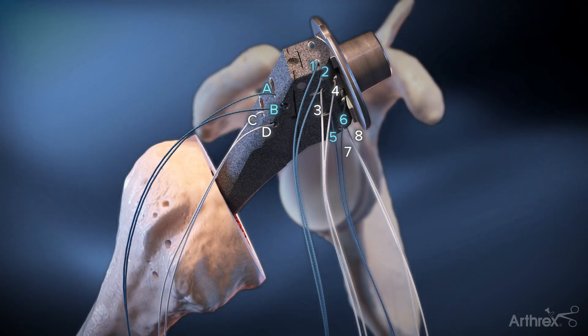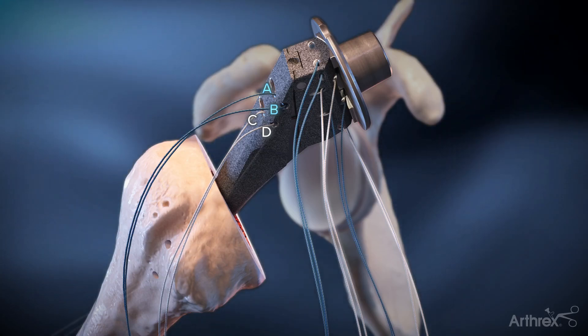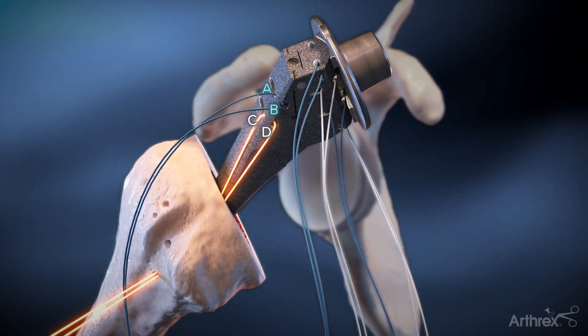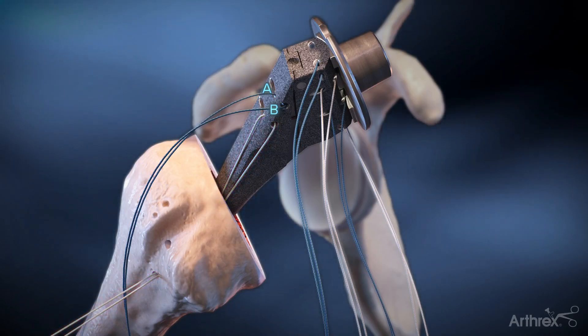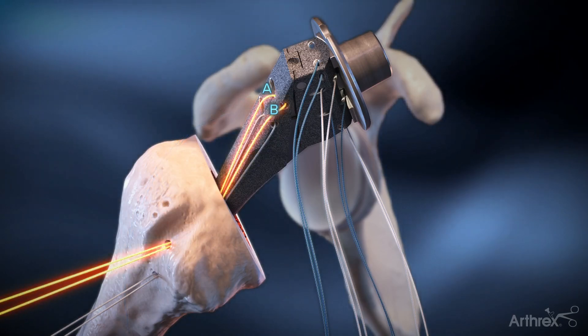Blue and tiger wire sutures are alternated from lateral to medial. Limbs C and D are passed through the inferior hole from the intramedullary canal out. Similarly, limbs A and B are passed through the superior hole from the intramedullary canal out.